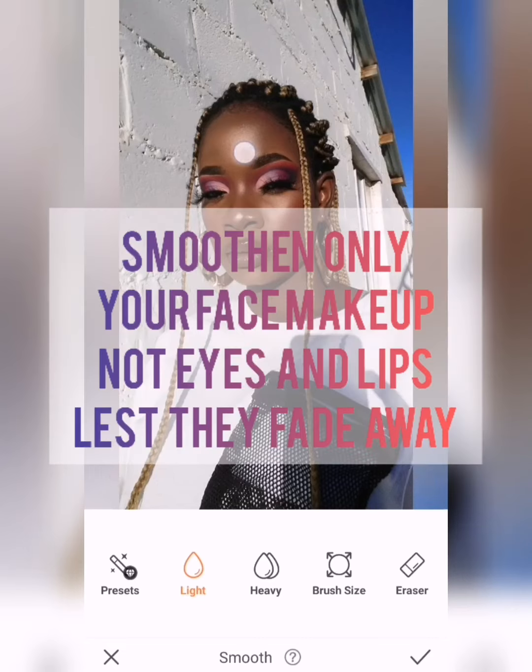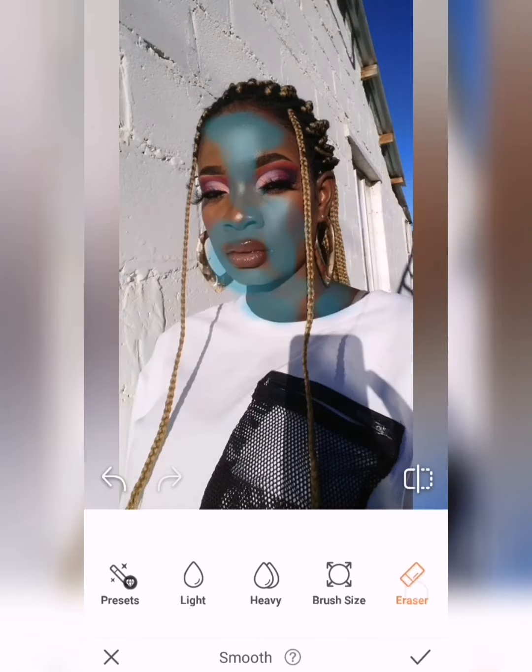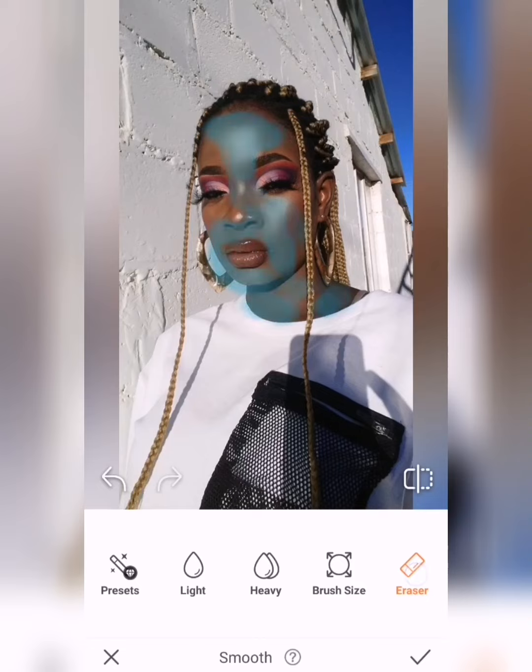When you smoothen, these are the parts that you need to smoothen: don't smoothen your eyes because we want to see the eye detail of your makeup, don't smoothen the lips otherwise we won't see them, don't smoothen the eyebrows. Just smoothen the cheeks, the forehead, the chin area, and the nose. Basically you're smoothening the face, not the makeup.